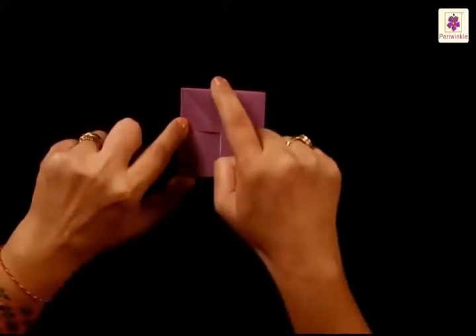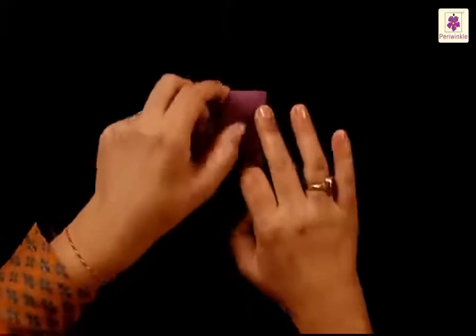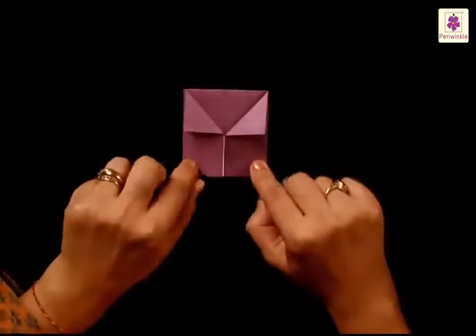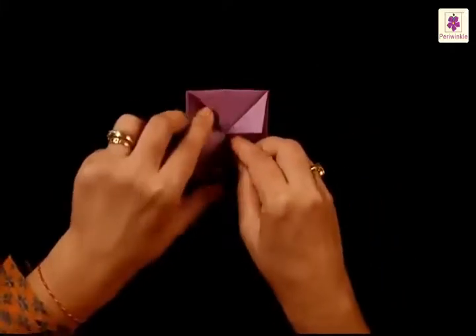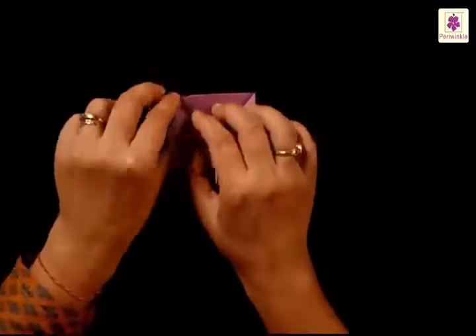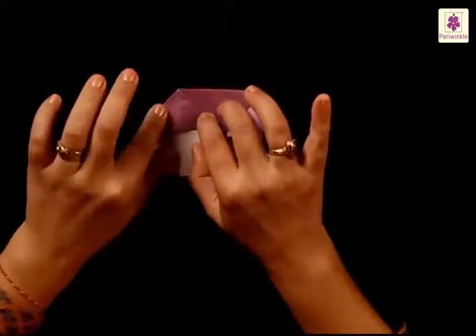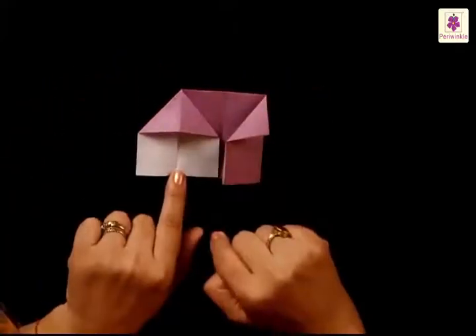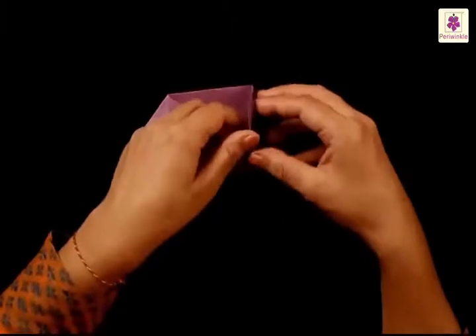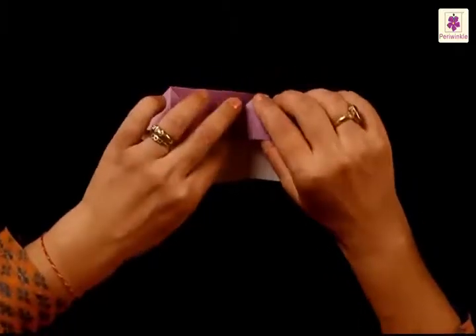The inner corner on the right also gets folded downwards to the right side — it will look like this. Fold the top flap and press from the sides, and it looks somewhat like this. The same thing has to be done to the other flap — open it and press the top side and the sides. Now you have two triangles on the top.